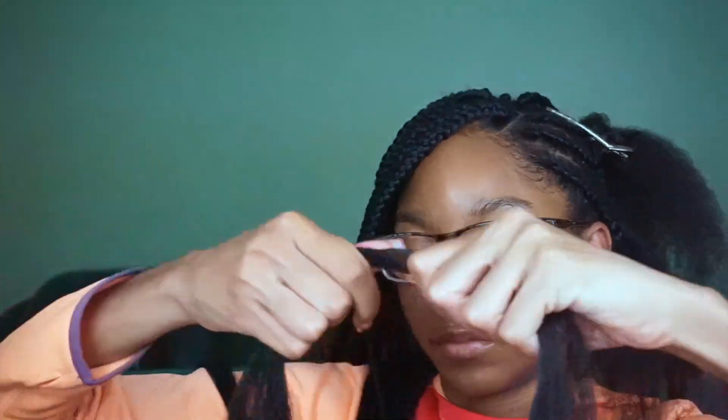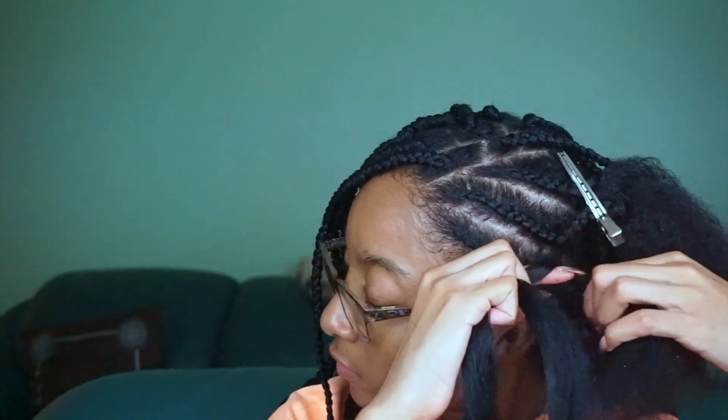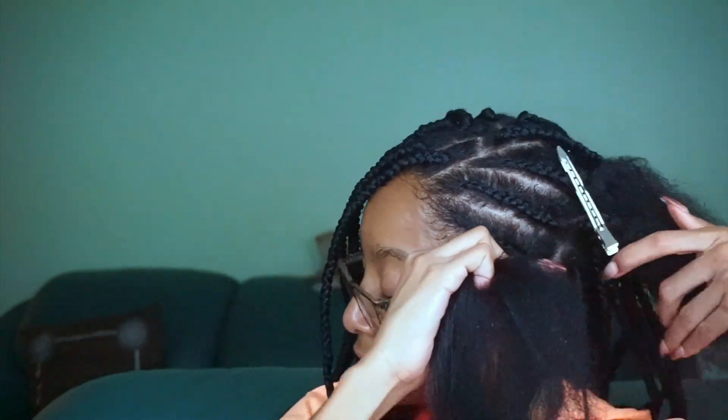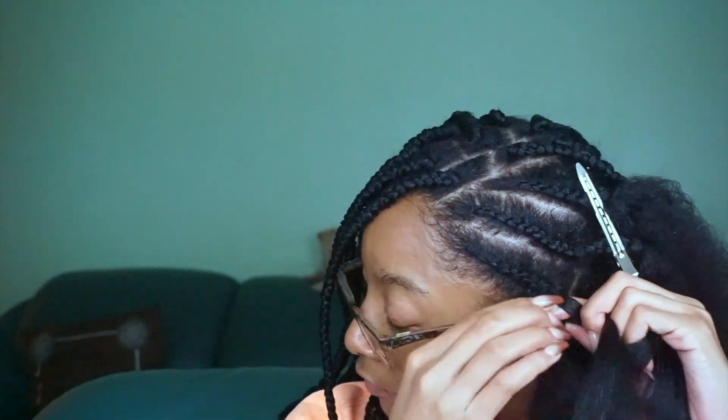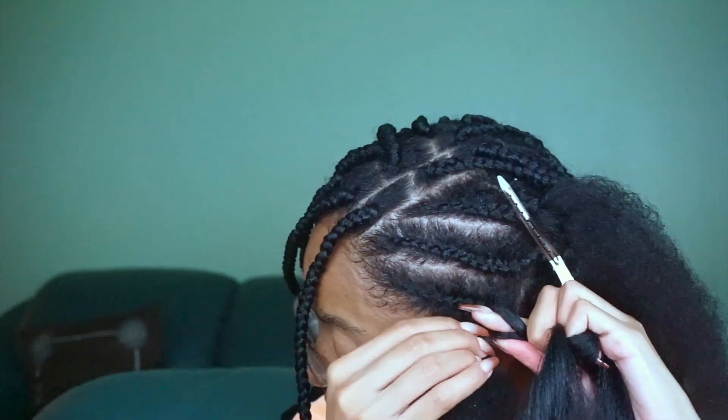So I put three struggle cornrows on the left side of my head, and now I'm going to finish those off by doing regular box braids at the ends. I wanted to make sure I showed y'all this — I literally do it like I'm installing a regular box braid, which is the benefit of my method. I'm just taking the hair and divvying it up as normal.